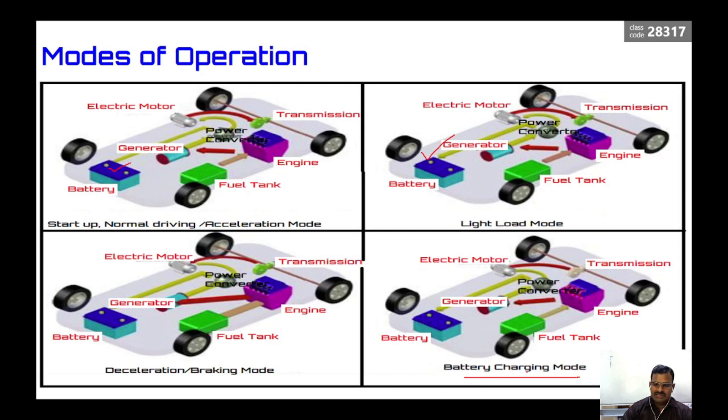In battery charging mode, even when the vehicle is not running but the engine is on, the engine can charge the battery. The engine produces power going to the generator, the generator output goes to the power converter, and the total output goes to the battery to charge it. The transmission is not receiving any supply from the electric motor since the vehicle is not moving — it is only charging the battery. These are all the modes of operation for the series hybrid electrical vehicle.